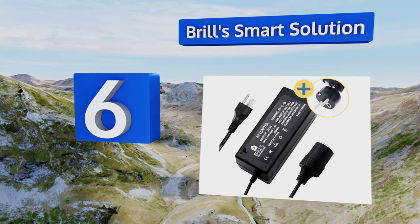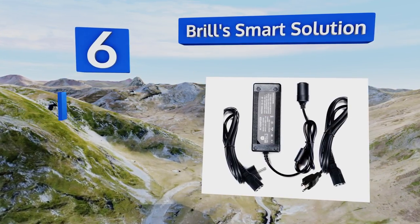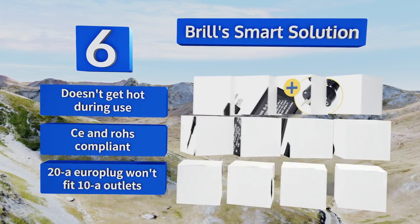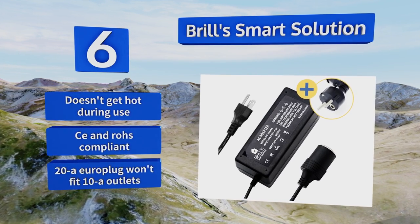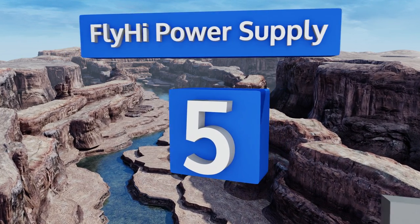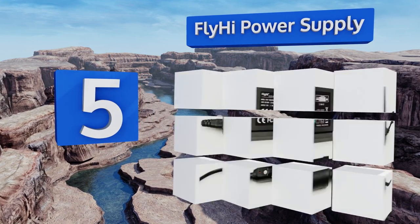Moving up our list to number six, Brill's smart solution is a two-piece unit that's great for most trips overseas, thanks to its inclusion of the standard American input as well as the Type C plug commonly seen throughout Europe. Many find it a quite useful and affordable choice. It doesn't get hot during use and is both CE and RoHS compliant; however, note that the 20 amp Euro plug won't fit in 10 amp outlets.